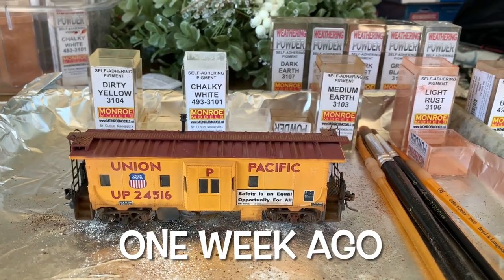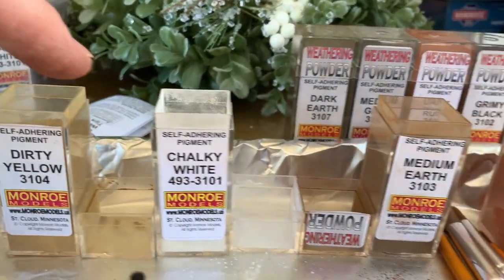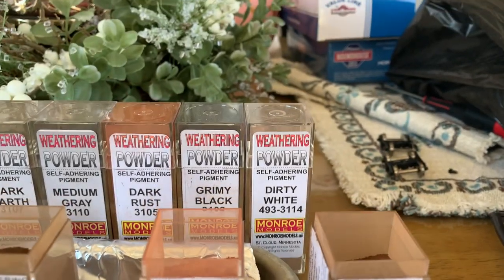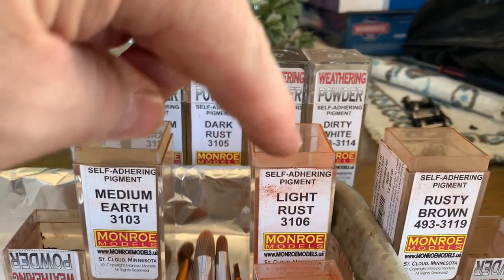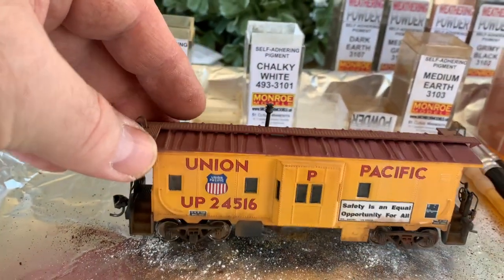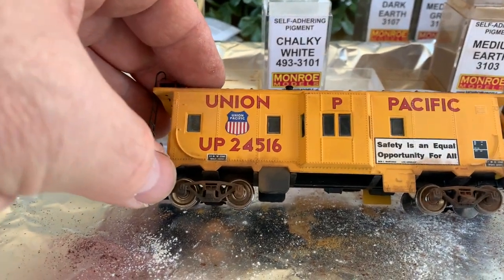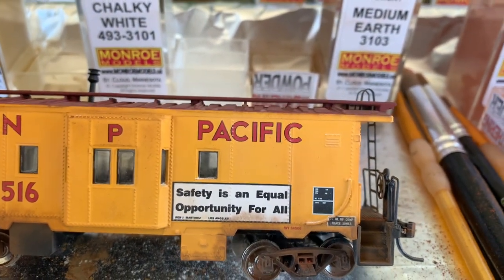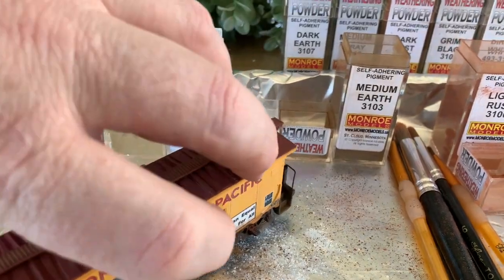As promised, we are at neighbor Mike's doing some weathering. We've got different types of powders — all the different colors. I really like these Monroe Models powders — they work well. I bought a set, and then Mike and I were at the train store today and bought a couple of individual ones like Light Rust and Rusty Brown, some of the ones that didn't come with the set. So far I've done one half of the caboose. I've got some dirt kicked up underneath, been working on the trucks getting some rust on there, and fading the yellow out a little bit with chalky white and dirty yellow. Let me turn it around — this side I have not done anything yet other than the dull coat.